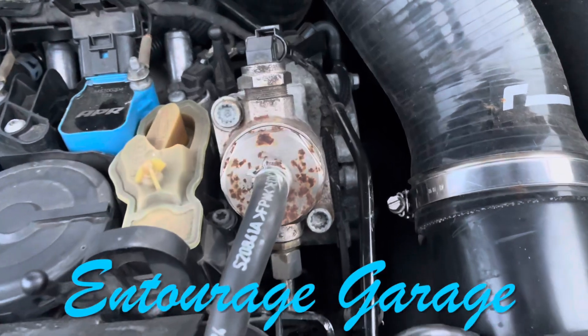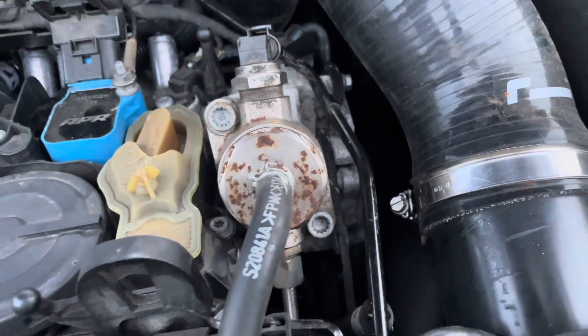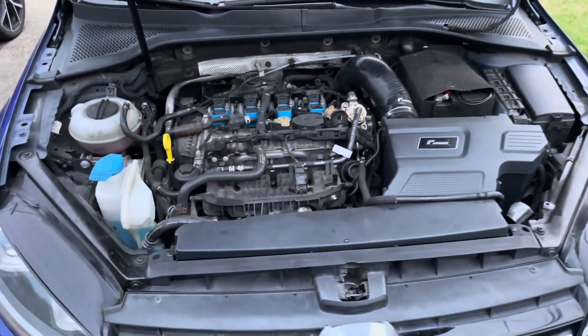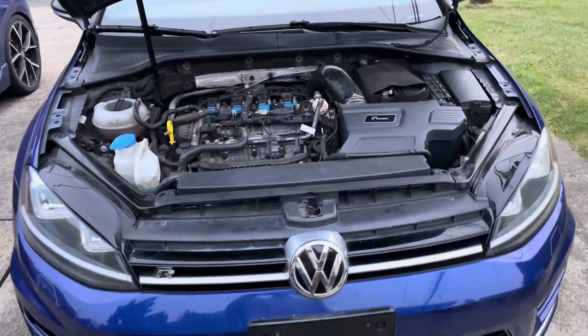So there we are, all back together — Mark 7R high pressure fuel pump upgraded.